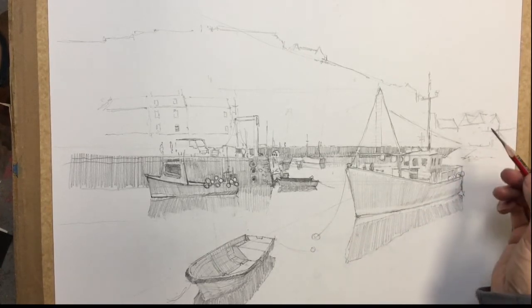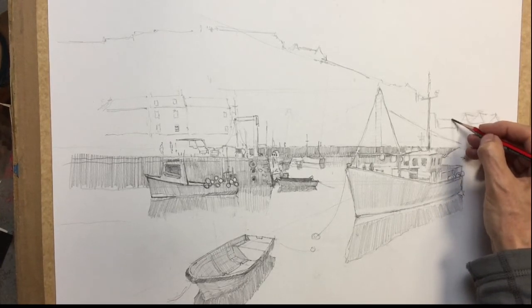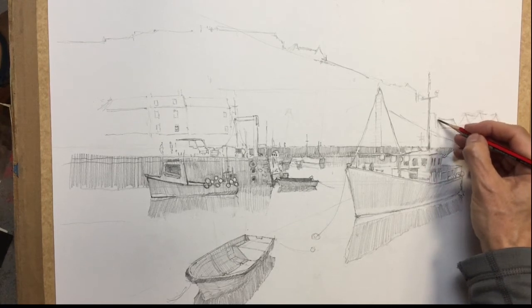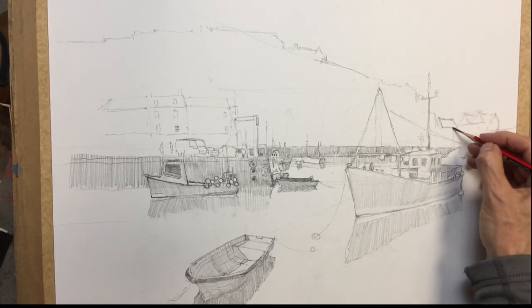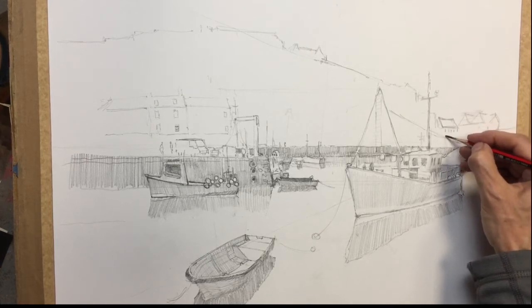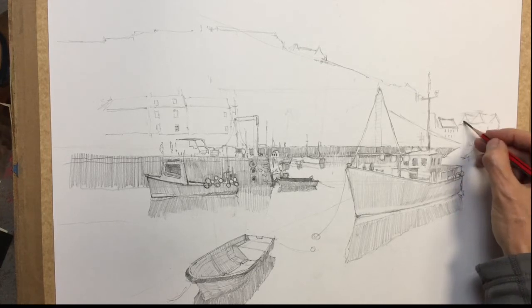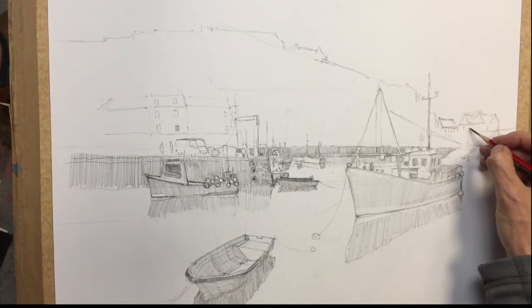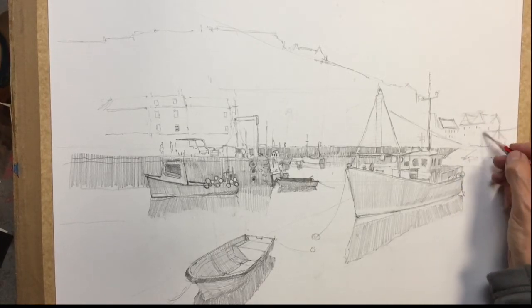Then I'll get into the roofline now. There's a little building in here — comes through, lots of windows, just some little slits. Put some windows in this one, keep them quite small. Don't want the windows to be too big.